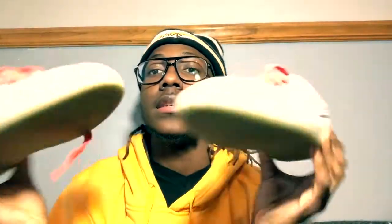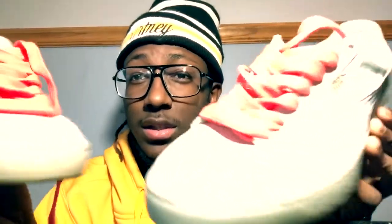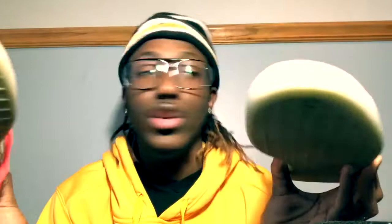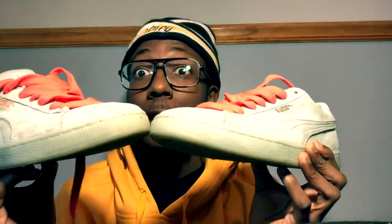What's good YouTube? I'm gonna be coming at y'all with a shoe customization. Got these Pumas right here — Puma suede. Just cleaned them up a little bit. And yeah man, I'm gonna take y'all with me to see the whole drawing journey. Let's get to it.